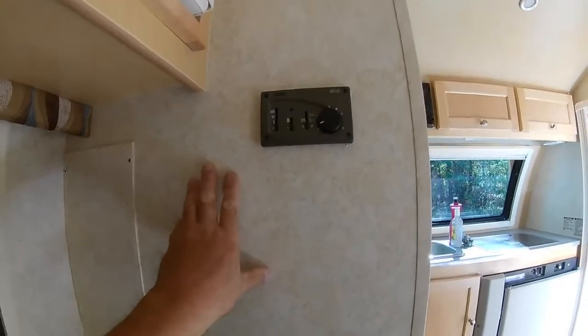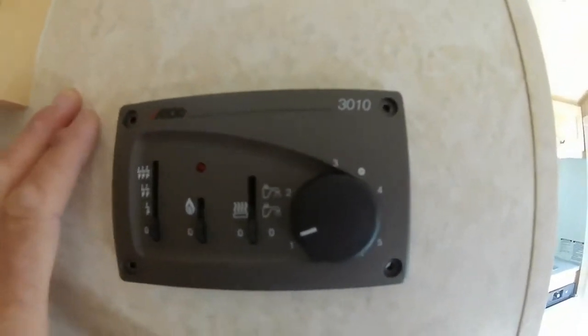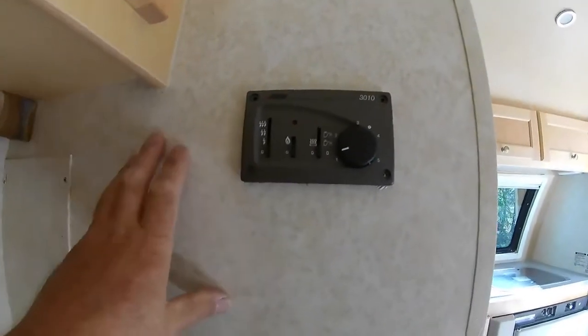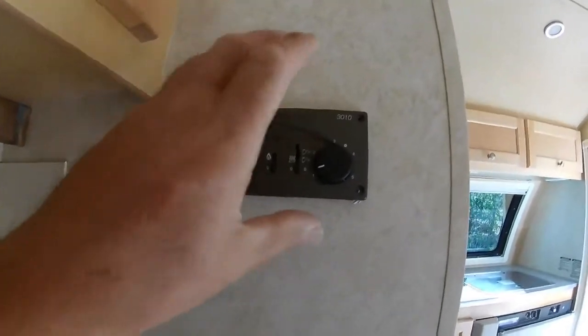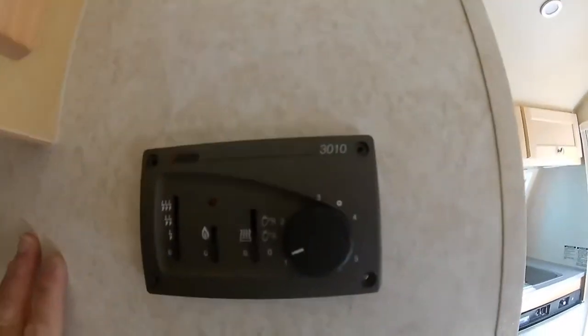Specifically, this particular Aldi controller — this is the older style. You may have the newer style or the older style, depending on the year of your trailer, and they're interchangeable. I could take this old style off and put a new style in and I'd be good to go. But this is a 3010.